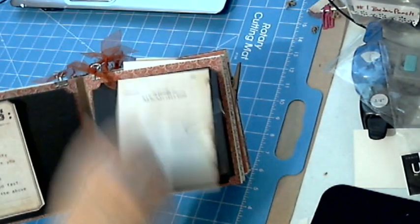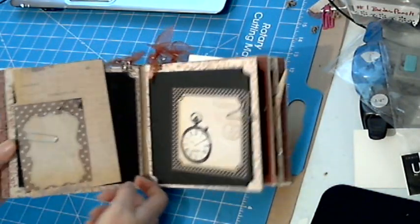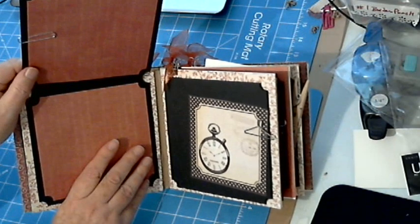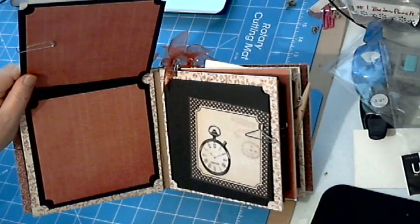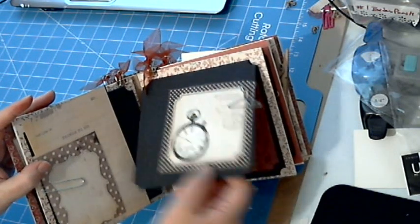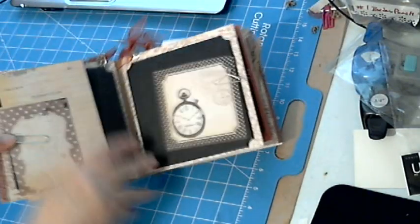This one has another little tag clipped on there that says 'memories.' There's the inside — I'll show you the inside. This one is really different for me without any flowers or lace or anything. But I do love the way it turned out. Even though it seems simple, the papers are pretty and it's very elegant.